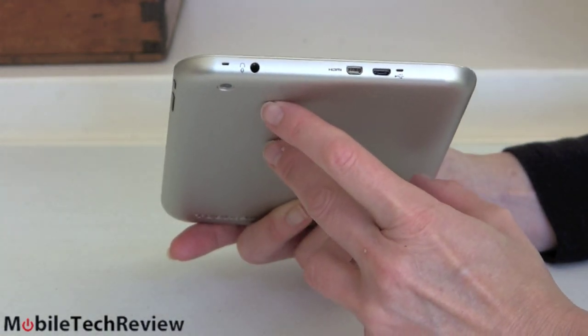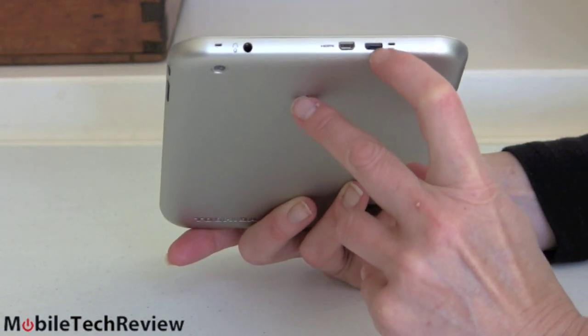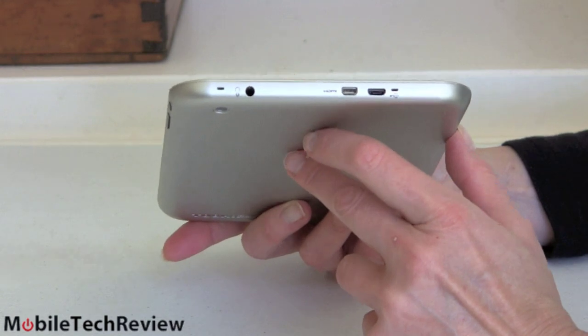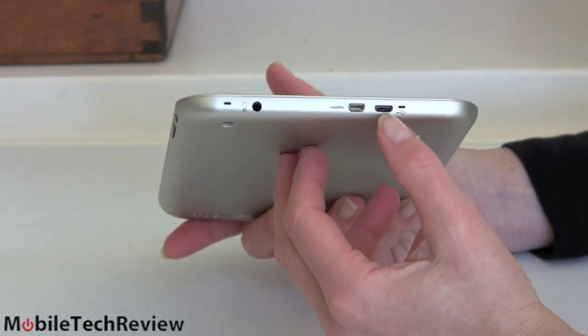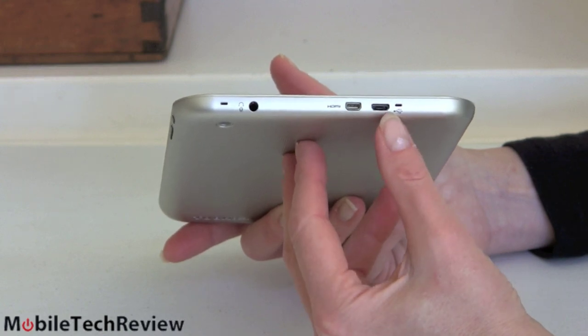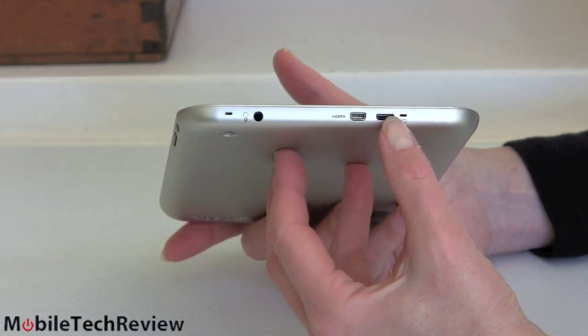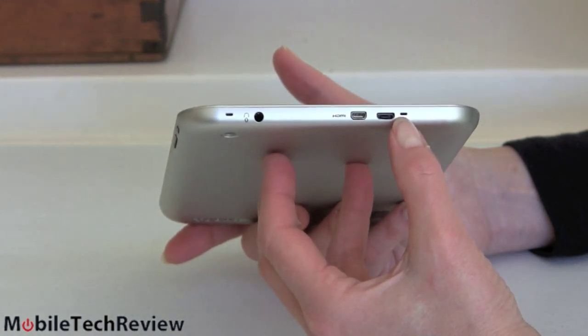There's a 3.5mm combo audio jack up here, and a micro USB port just like the other tablets — the charger plugs in here. It's a standard 2-amp charger, not unlike what you'd use with an iPad, and it's also a USB host port. The cable, just like the others, is not included in the box. There's so much cutthroat price competition that even throwing in a $10 cable would apparently break their profits, so you don't get it.